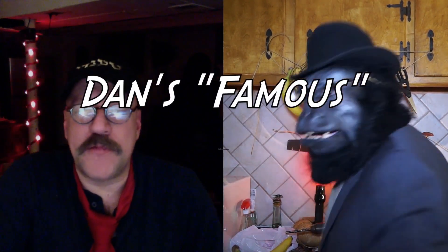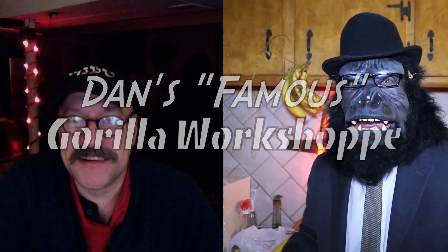Good evening and welcome to another edition of Dan's famous gorilla workshop. Oh hi, I didn't see you coming! Well, we just thought we'd stop by and visit you Dan. How's things going today? Things are going great.